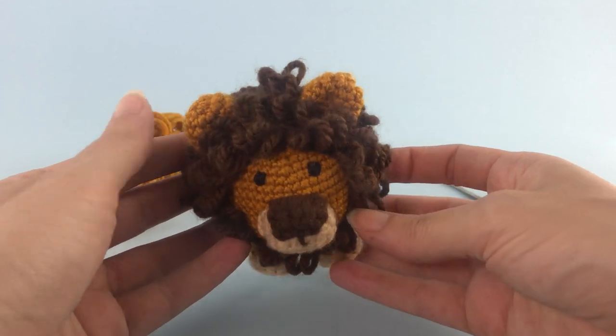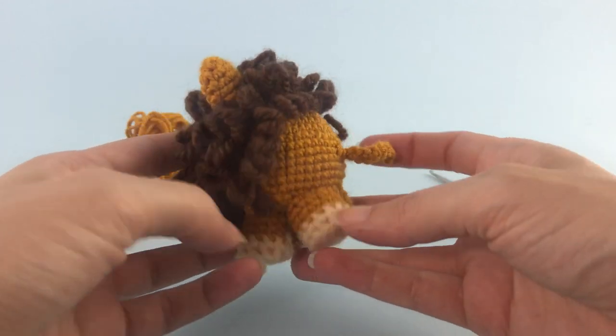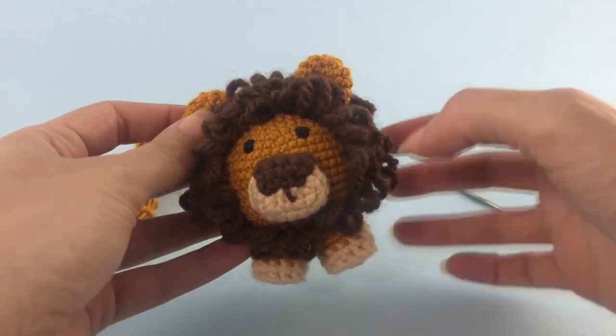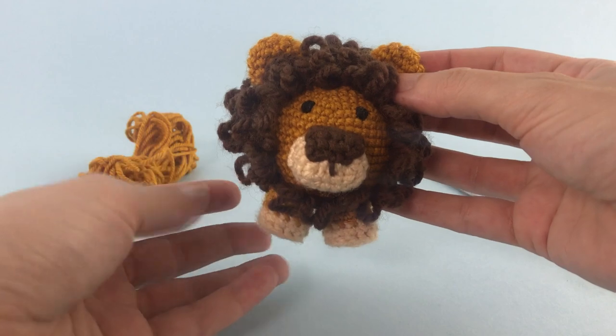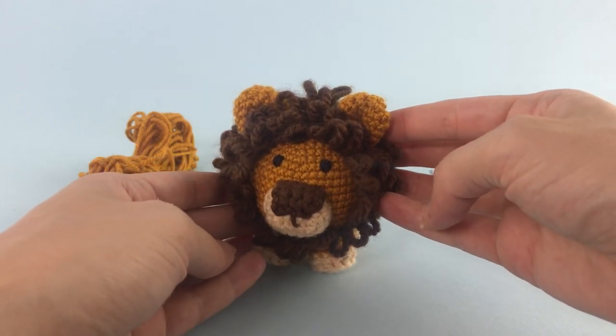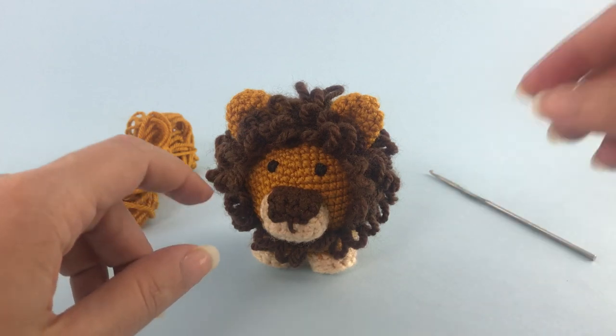It's a little bit more advanced pattern because of the technique I use for the mane, but if you know the loop stitch you'll be completely fine. If you like this video, leave me a thumbs up so I know that this is the type of content you want to see in my channel. If you have any ideas of patterns that you would like to see here, just leave them in the comment box below. So let's move on to the pattern.